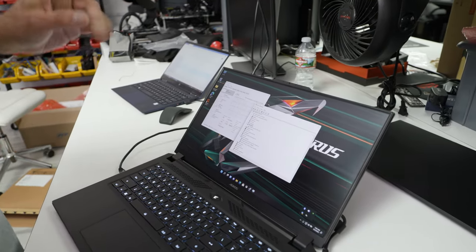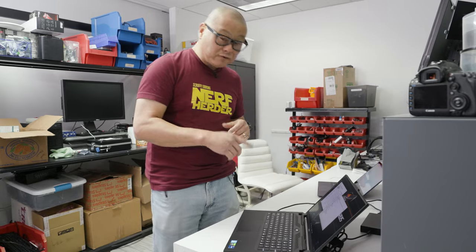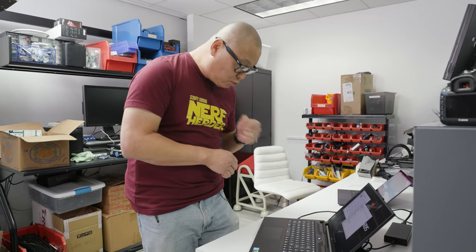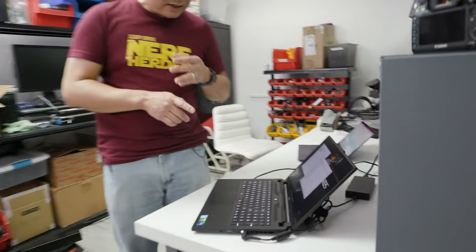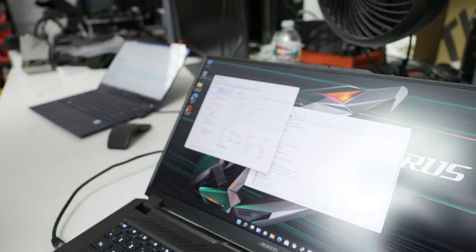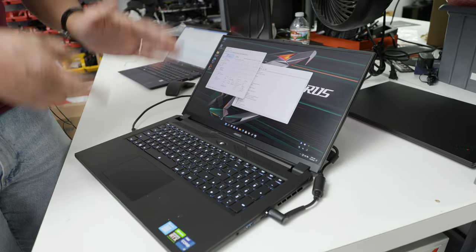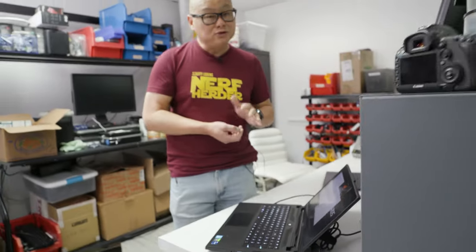I wasn't able to find out what the Ethernet port was on their website, but it is a 2.5 gigabit Realtek controller for people who care about their NICs. For Wi-Fi it is an Intel Wi-Fi 6E AX211 part. The GPU and CPU specs: this is Intel's Core i7-12700H, which has the same core count as the Core i9-12900HK and other Core i9 and i7 chips.